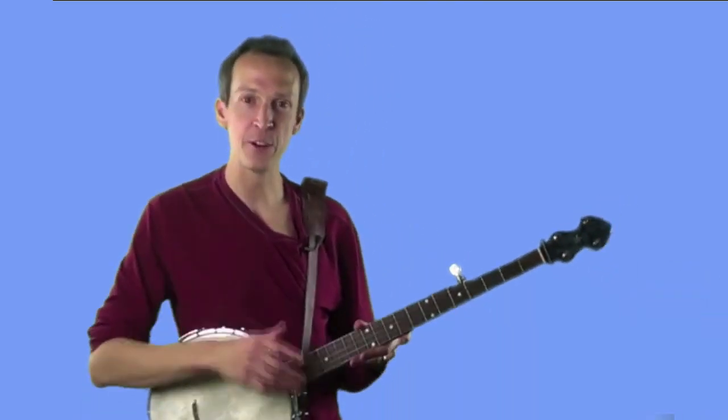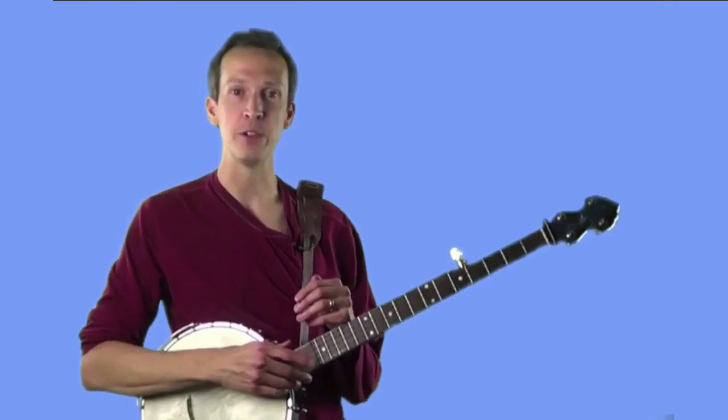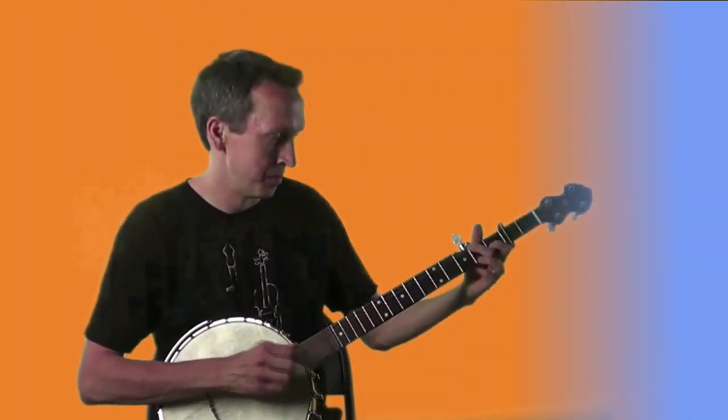Congratulations! If you're able to make it through those exercises, then you have mastered the fundamentals of the clawhammer stroke and now possess a tool you can use to make incredible sounding music. As I said earlier, from here on out most of our exercises are going to be either parts of tunes or entire tunes, so we're going to start making some really good music in a hurry. Practice up, and I'll see you in Lesson 5!